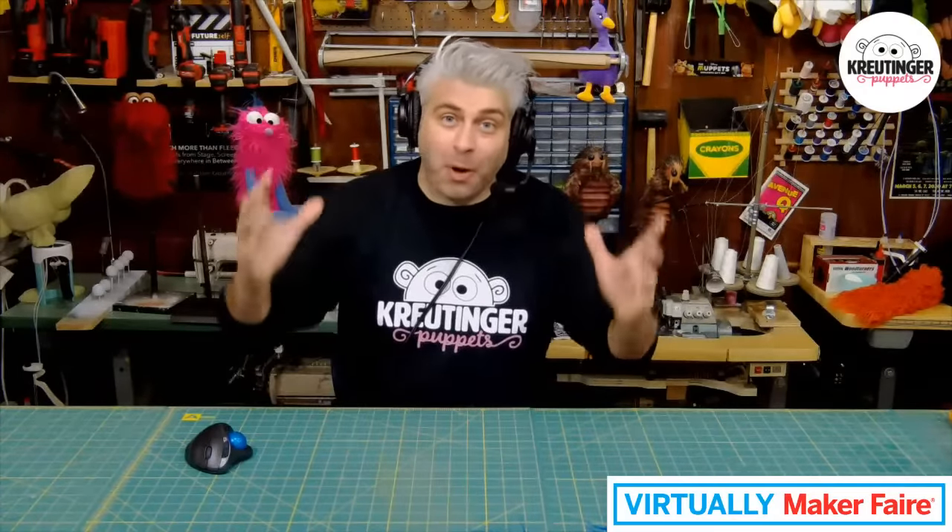Hello and welcome to Crutins Your Puppets. I'm so excited to be part of the Virtually Maker Faire this year. Stick around because we're going to be making a really cool puppet today.